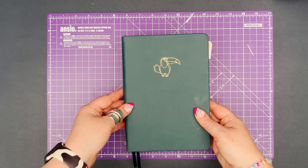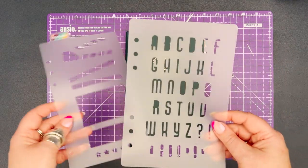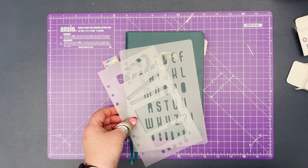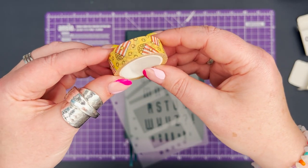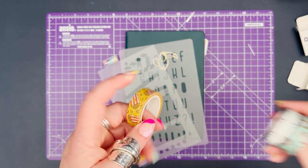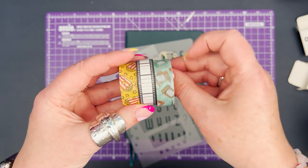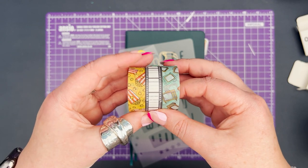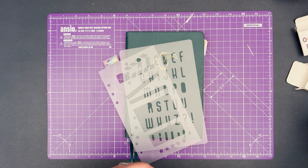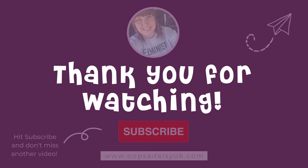It's time for our giveaway! We're going to be giving one lucky winner their choice of any stencil and any washi tape from the UpsaDaisy website. All you need to do to enter is like this video, subscribe to our channel, and pop a comment below telling me what film you think I should watch and add to my watch list. We'll be choosing the winner at the end of the month, announced via our social media. The TV segment will be coming very soon — keep an eye on our YouTube channel, keep journaling, and take care!